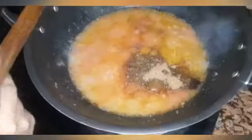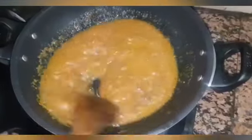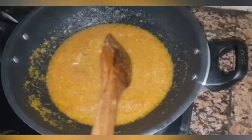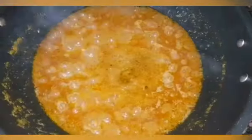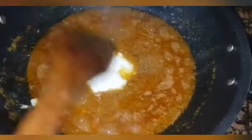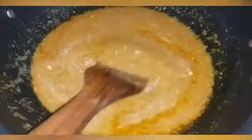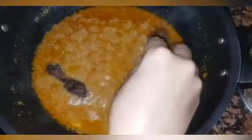Now mix all the spices well. Mix it and keep it for 5 minutes. Then add 4 tablespoons of masala and mix. Add the tomato paste, mix it, and add all the kebabs — about 20 kebabs — into the gravy.